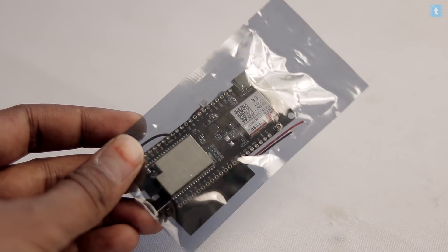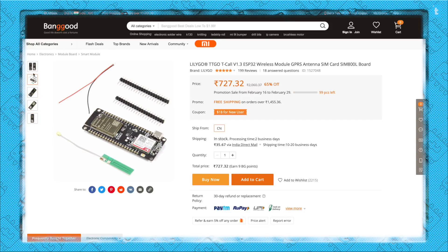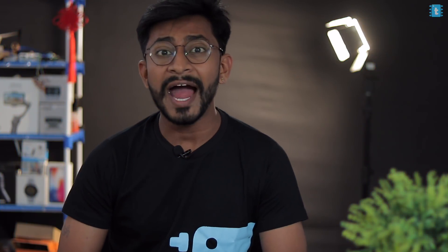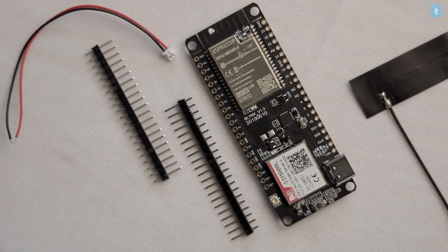This is how you'll receive the TTGO T-Call module. I got this module from Banggood.com — I've attached the link in the description. I got it for around 800 Indian rupees. Along with the hardware you'll also get one antenna, some male headers, and one battery connector module.